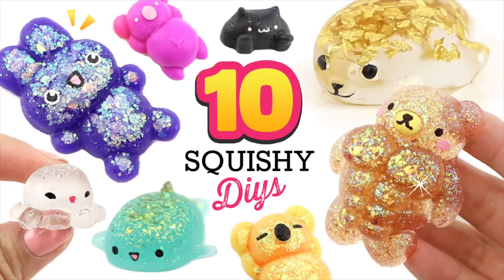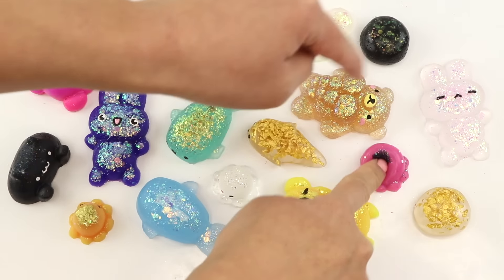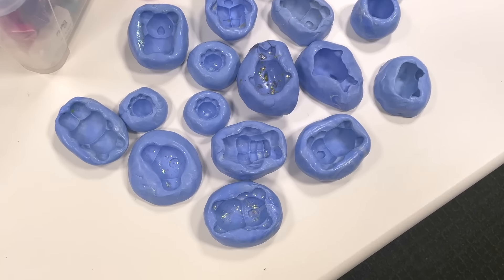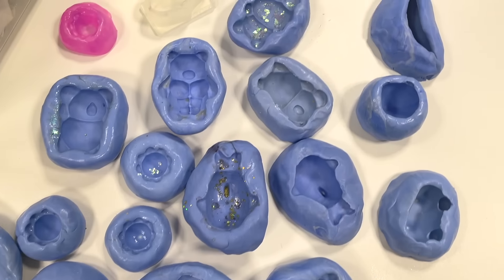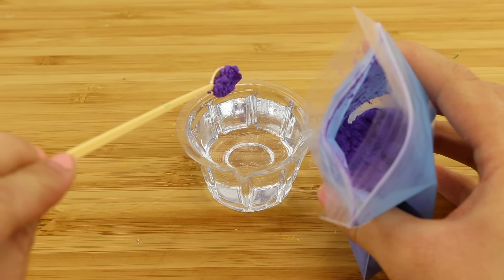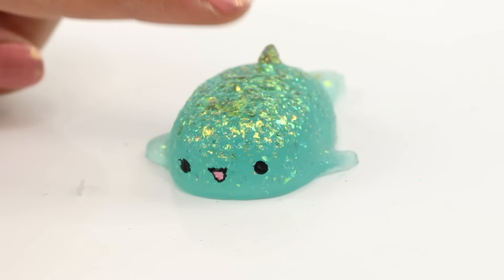Hi everyone and welcome back to Macaroon. For this video I just decided to have some fun with all the squishy materials I could find in my office. I have a lot of custom molds here, some of which you might recognize from previous videos. Then I'm just going to add everything from thermal pigment to Swarovski crystals and see how they turn out.